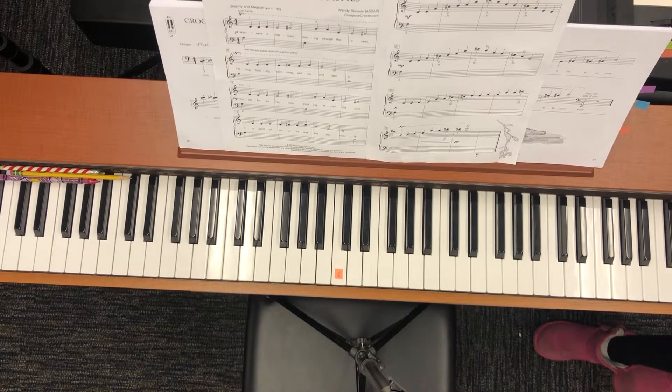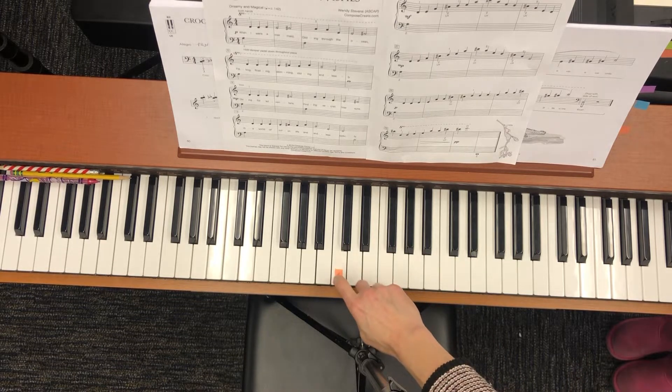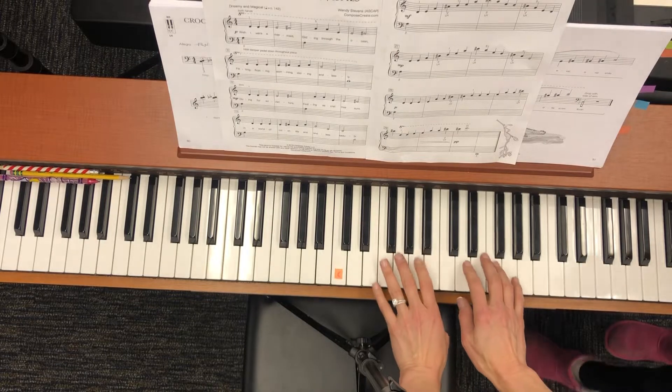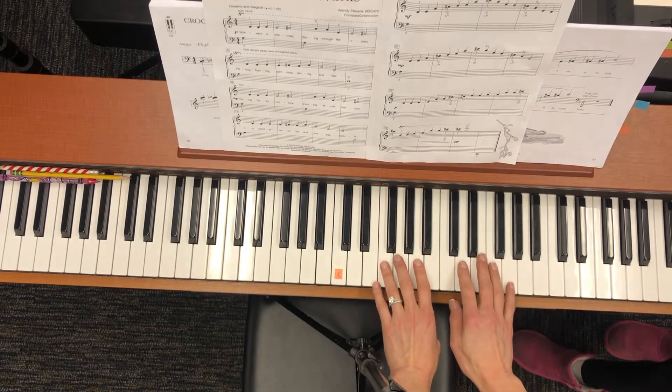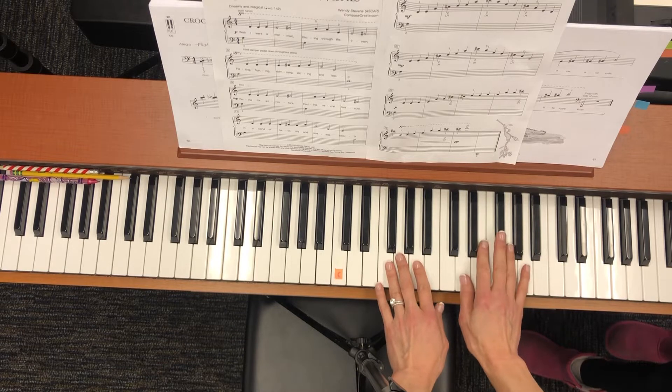All right, so here is Mermaid Wishes. We are going to start — here's your middle C. And we're going to start an octave higher than written. So left hand finger number two is on the A above middle C, and your right hand thumb is on D above middle C.